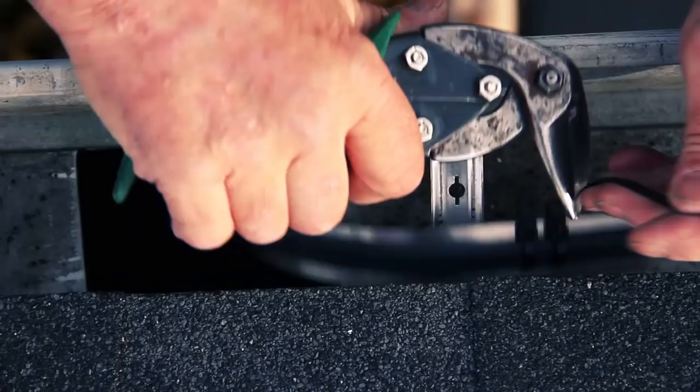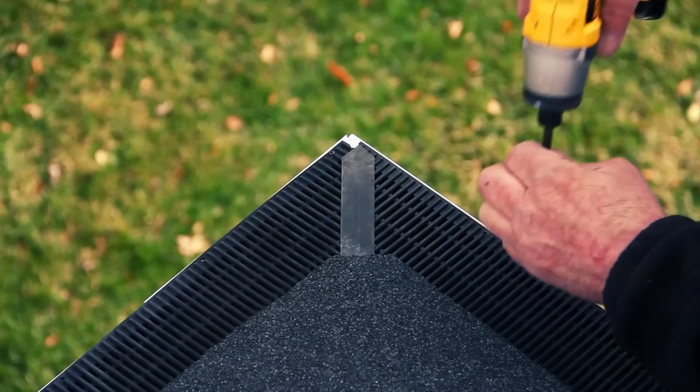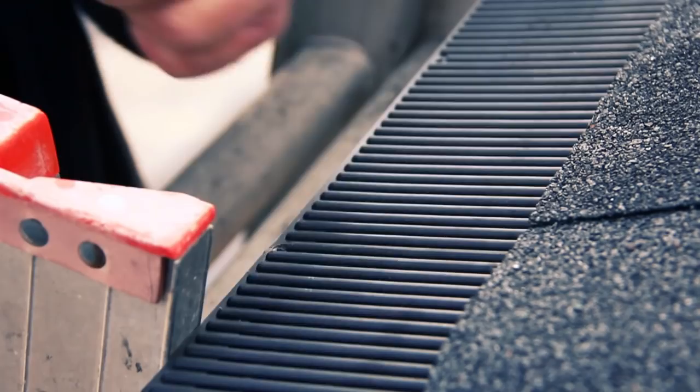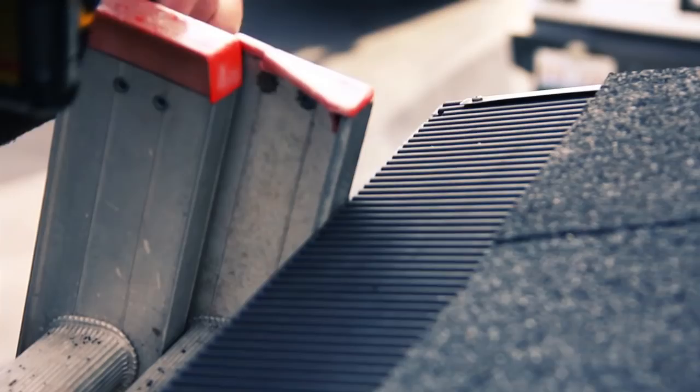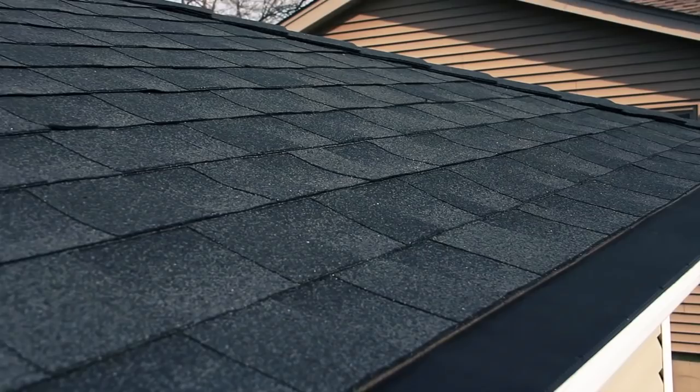And we're done with the heat cable installed. Put your old guards back in place and secure them. See how that cable is within an inch or two of the guard? That's going to keep the snow off the guard itself. Now there you go — all we need now is snow. For more information go to RaindropGutterGuard.com.